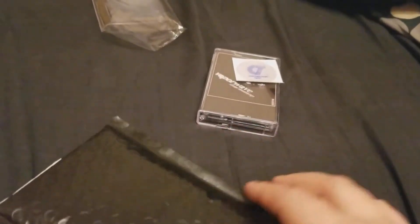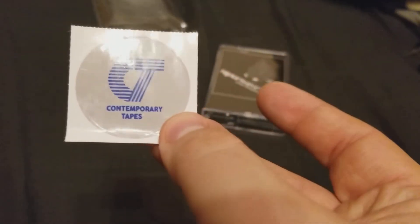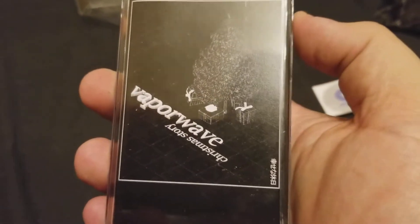So this packaging it came in — just basic black packaging. There's a piece of paper in there that tells me what the contents are, a Contemporary Tapes sticker, and I love stickers so I was really excited for that. But then we got Vaporwave Christmas Story.